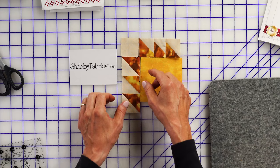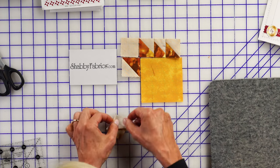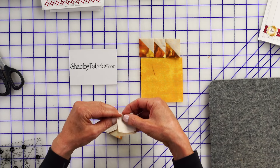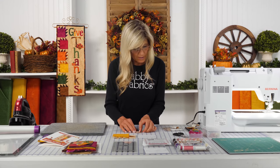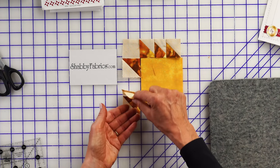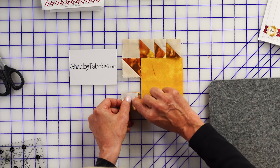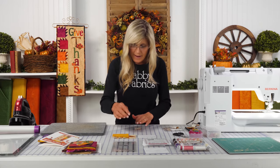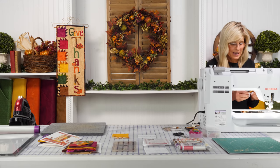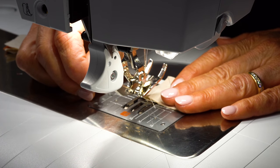Now we're going to sew this row together. When we place this right sides together — I want to confirm I'm sewing the correct side, because it's very easy to rotate these and sew the wrong side. I've done that far too many times. I'm going to place that, rotate it in front of me, and similarly place the others right sides together. Let's sew with a very accurate quarter-inch seam.